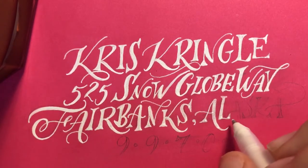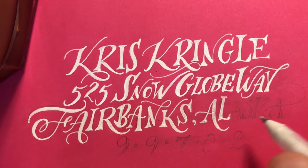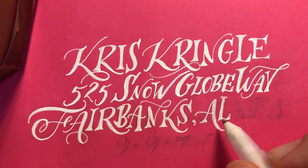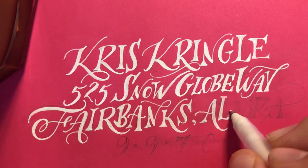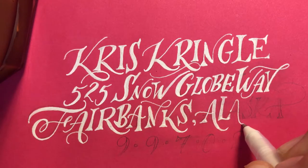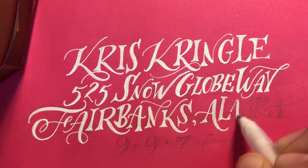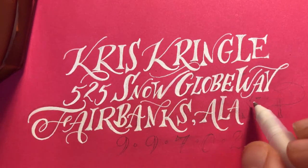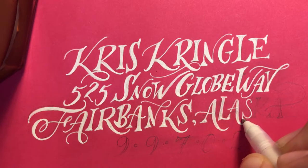So what I've actually accidentally done — but it's a good way to show you — is I've made my L too wide, so it's coming to this A. What I'm going to do with the A is style it a little bit differently, sort of cut one leg off it. You'll still know it's an A, it's just a little shorter. So our card is just taking on a bit more personality, which is nice.